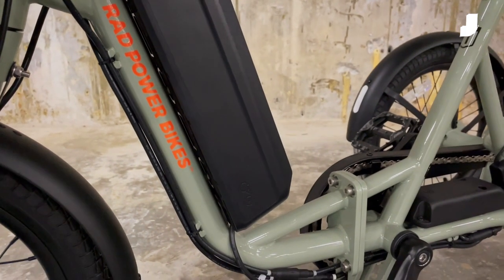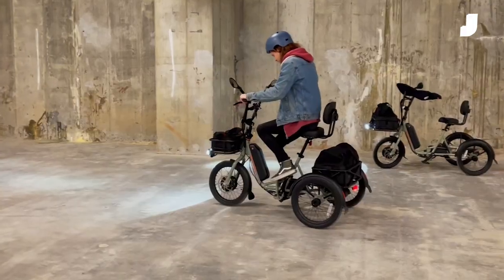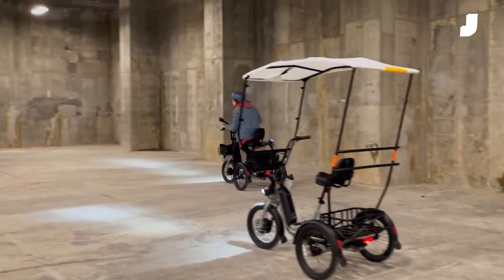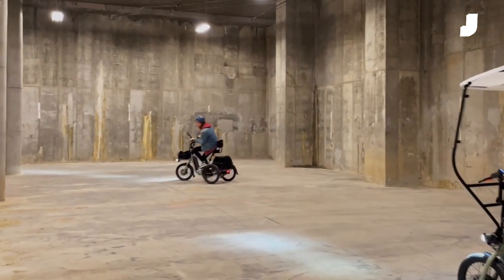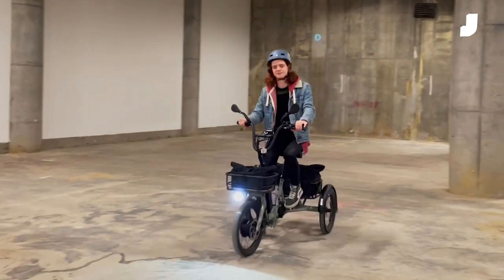That motor is run by a 480 watt-hour battery, which can keep you running for up to 55 miles. It's a fun bike with a comfy upright riding position. In the corners you have to shift your weight around a bit if you're taking things at full tilt, but the flex you get with a steel frame means it's very hard to topple over.